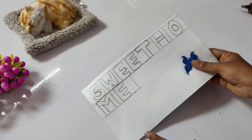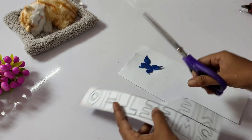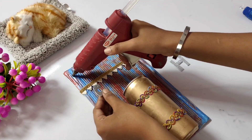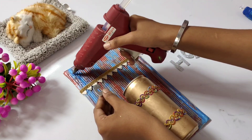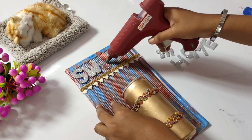Now, we will see a few more things. I will put it in a glitter foam sheet — put it in the glitter foam sheet that matches the color. Now, put it in the color and add it as one piece at home.